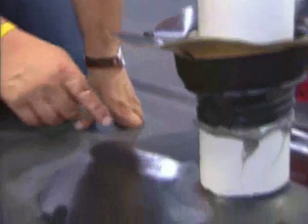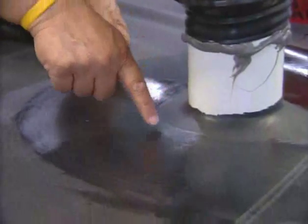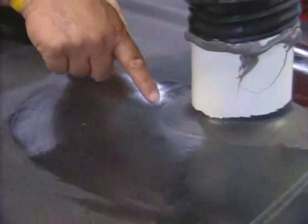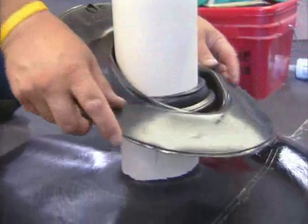Test the primer flash off by touching the primed area with your finger and pushing forward at an angle. The primer should not string as your finger is moved upward. Slide the pipe boot down over the pipe.